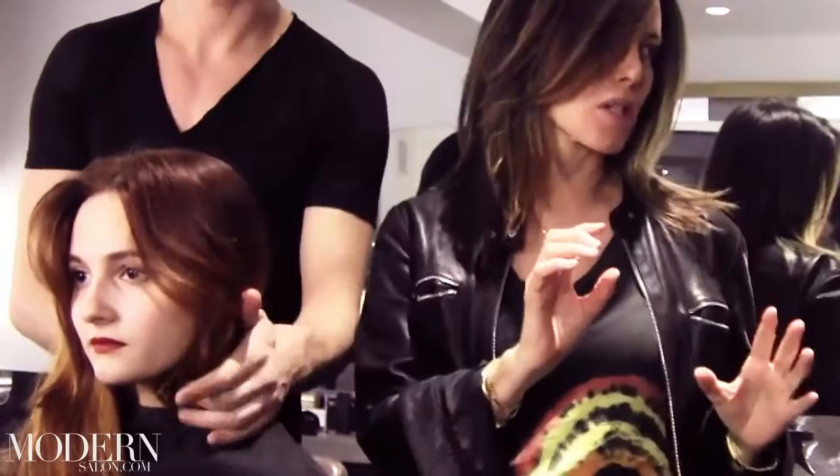So this is a drying cut, this is like just more freestyle. This is like looking at a person and just kind of tweaking it.